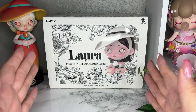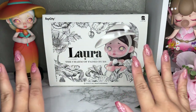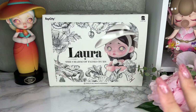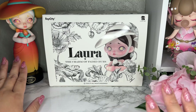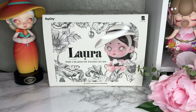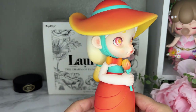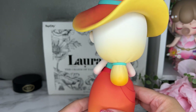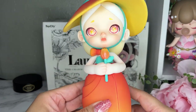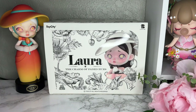Today I have something super special — this is Laura the Charm of Faded Hues. If it looks familiar, you're correct: it's the black and white version of the Laura Floral series. In honor of that, I actually have my 200 percent Laura Tulip right here from the same series, and I didn't even realize she's also the cover but in black and white. Let me bring Laura 200 up so we can take a closer look.